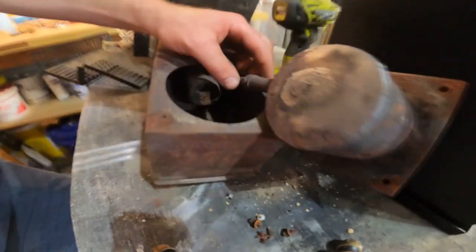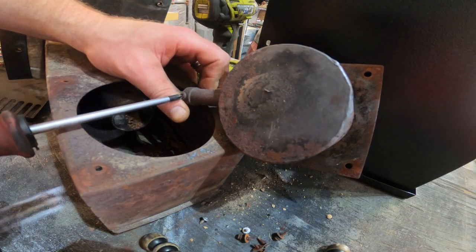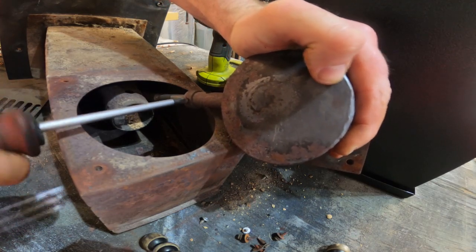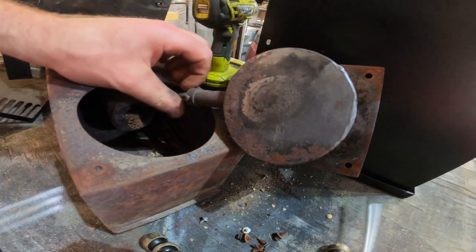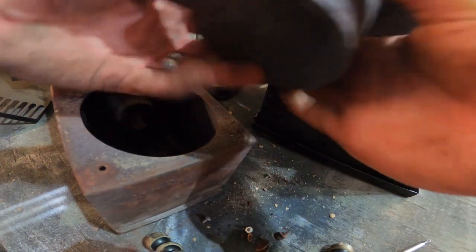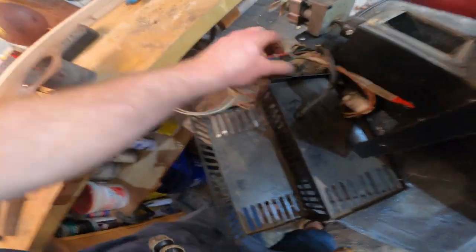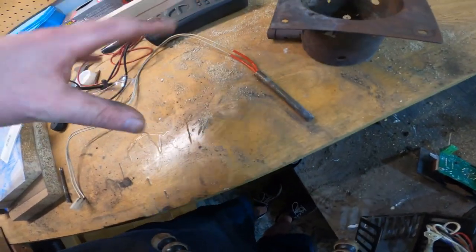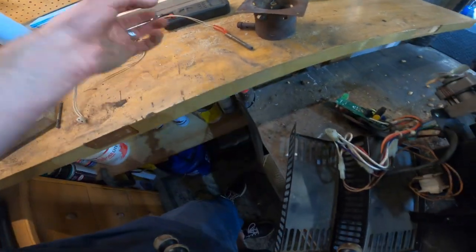The heat rod is held in by a little set screw right here. Hopefully it's not too rusted and I can easily unscrew it. So that's the heat box assembly and it's got all kinds of rust holes in it, so I'm going to replace that. There's the heat rod — the heating element — and the heat box, and I'm going to replace both of those because I'm pretty sure this is the point of failure. I'll order up new ones and then we'll start reassembling.